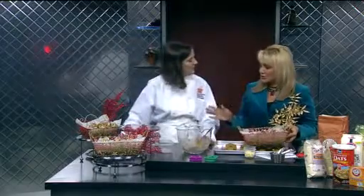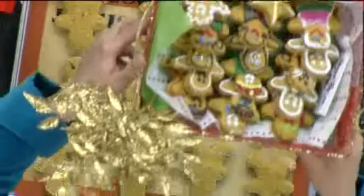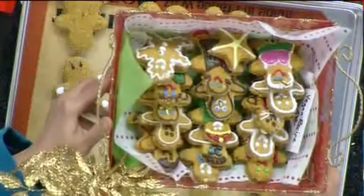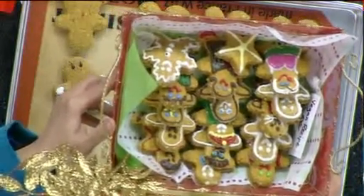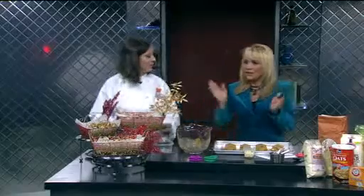I just wanted you to come in, and I appreciate it because I thought these were so delicious that nobody really knew they were sugar-free because they're so good. The recipe will be on the Kitchen Hotline's website — that's www.thekitchenhotline.com — and we linked it to our website too. Thanks for coming in. My pleasure.